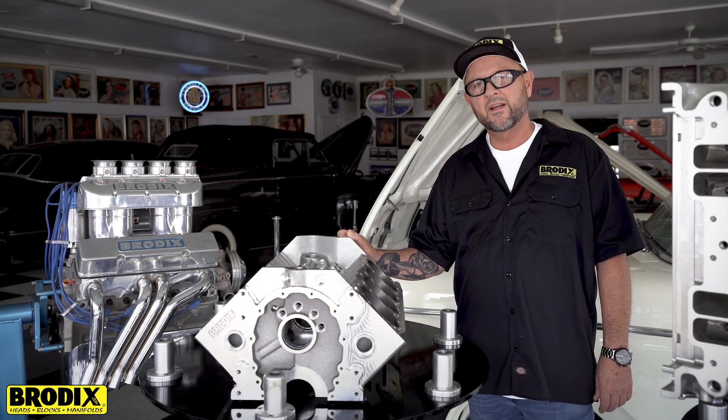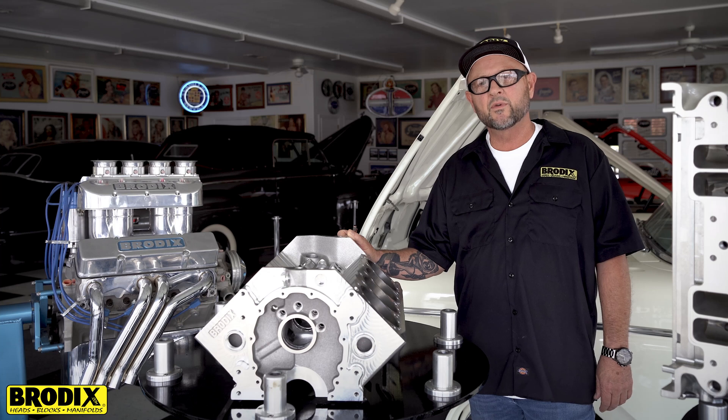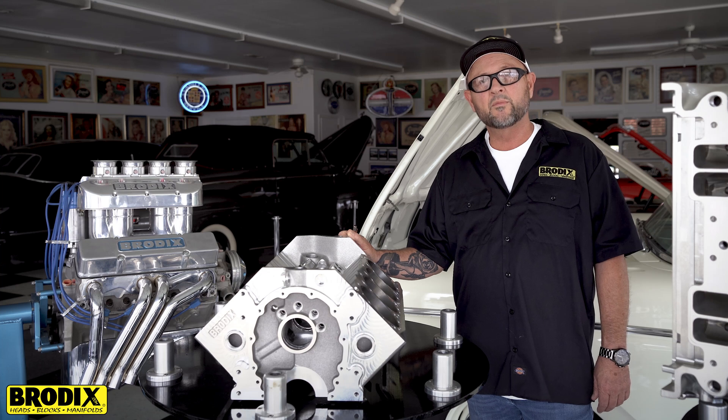Dave from Brodex here. I'm here to explain the differences between our brand new HD410 Sprint Car Block and the blocks that you may be a little bit more accustomed to working on, which would be our G, H, and I Sprint Car Blocks.